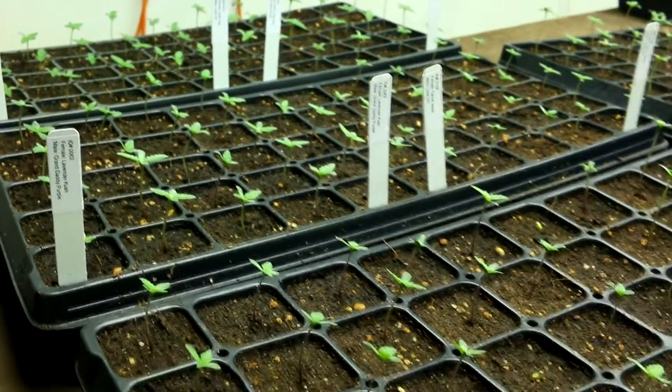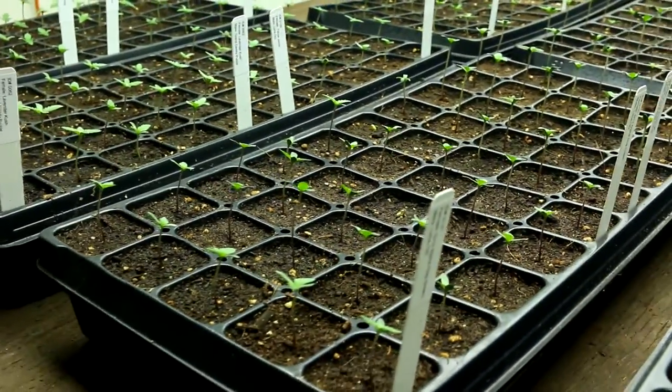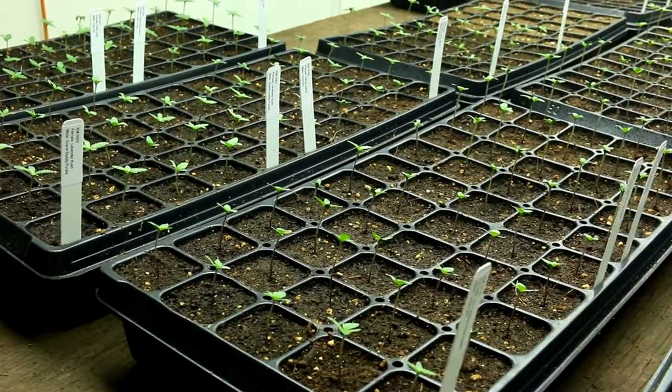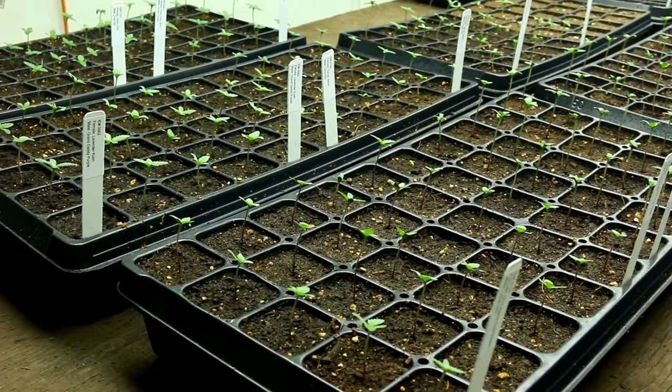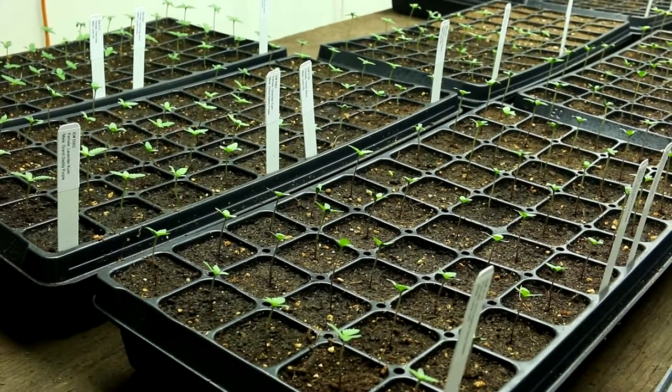So that's it — we're at seven days after planting the seeds. I think the next step we'll follow up on is when these have grown a little bit and we're ready to transplant them, so we'll check them out then.